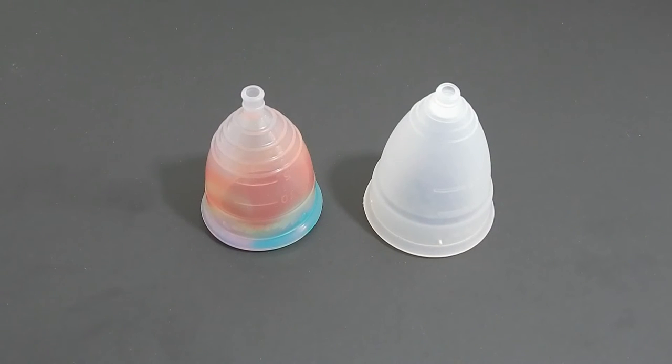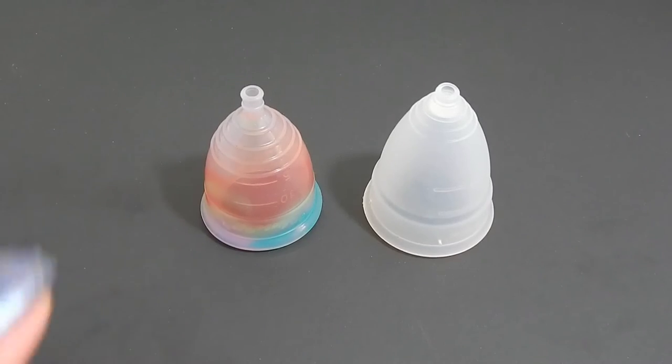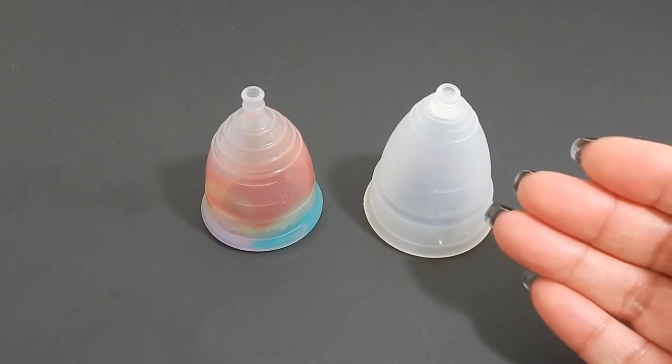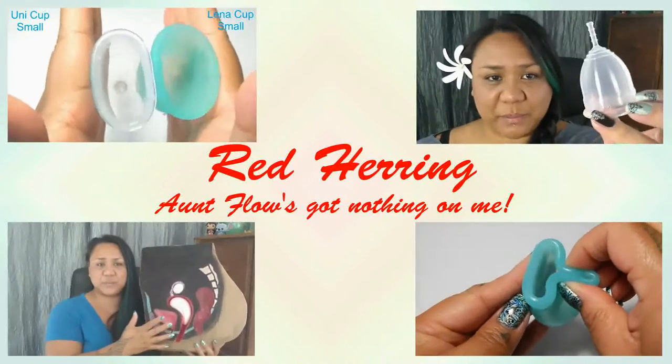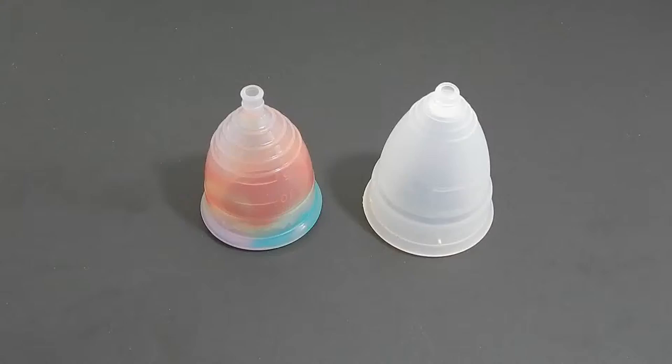This is a squished comparison between the small rainbow Yuuki cup and the large Diva cup. Hello everyone, it's Red Herring. I'm so sorry, I'm losing my voice here. This is a requested comparison by Amy — thank you for sending in your request.